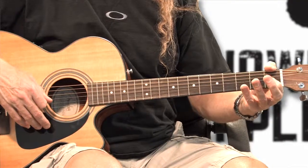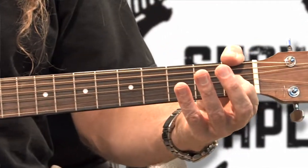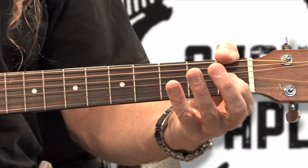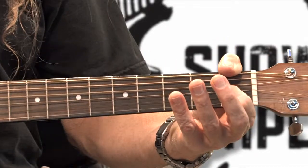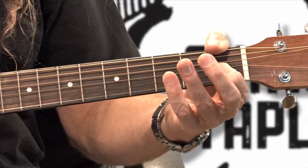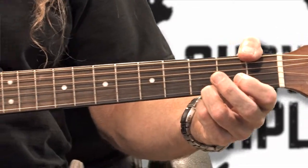So here we go — that same thing slowed down. One, two, three, four. One, two, and, and four. One, two, and, and four.